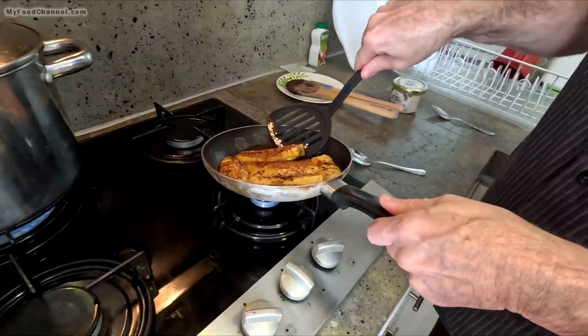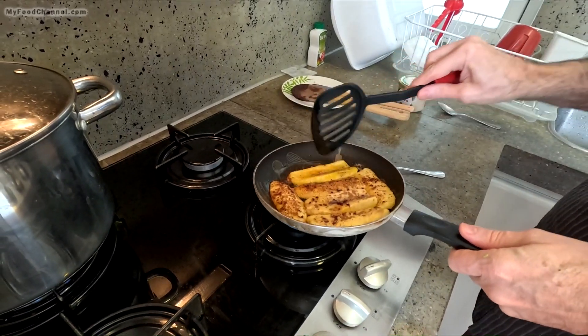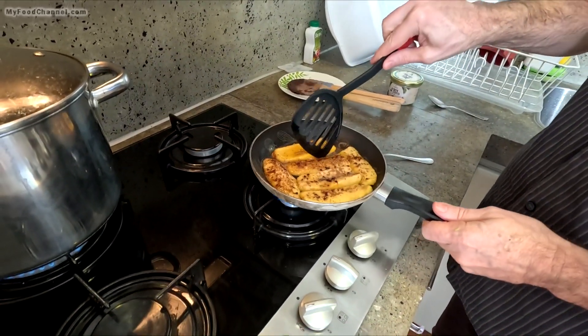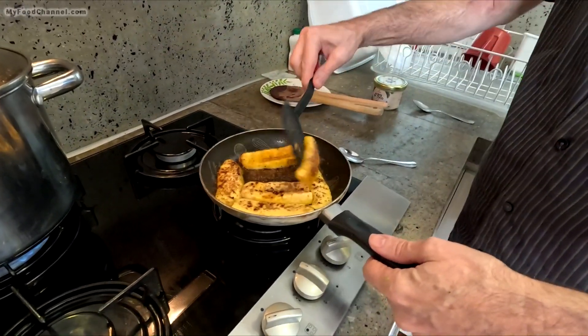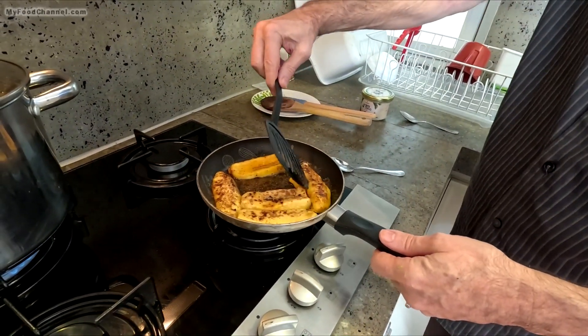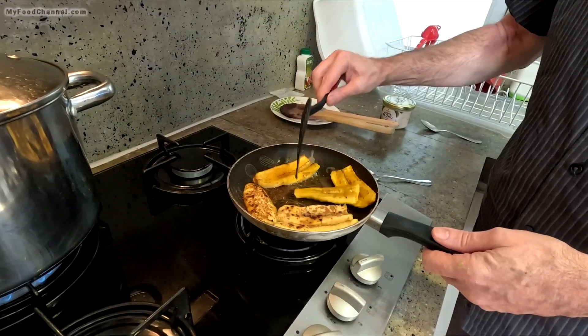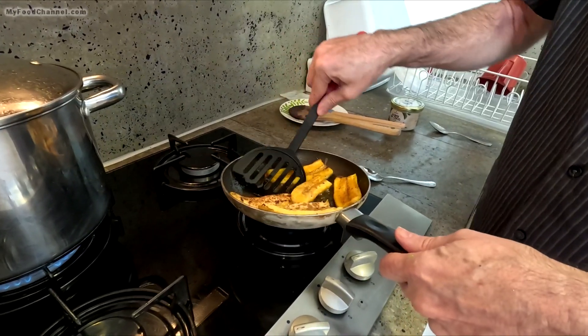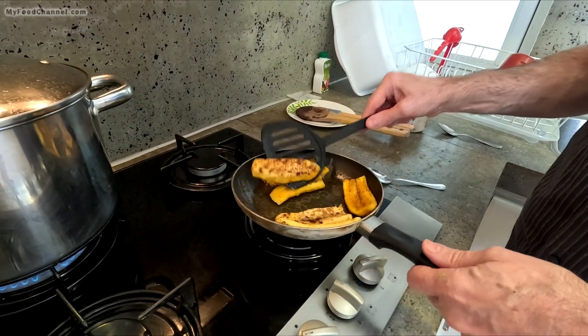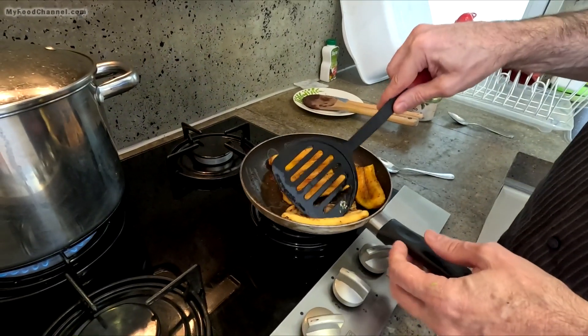Let me take a look at what this looks like underneath here. I'm not getting much color very fast, but I'm going to go ahead and flip them. I'll put this one on the outside since it's been cooking in the middle, and put one of the outsides on the inside so it can get some color. I've got a crowded pan here but I'm doing very well with it.